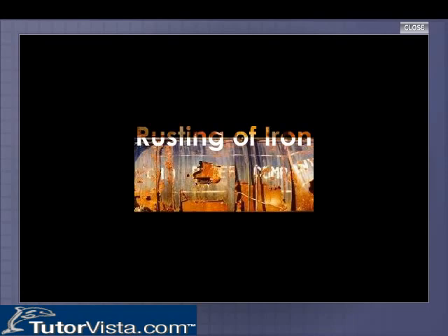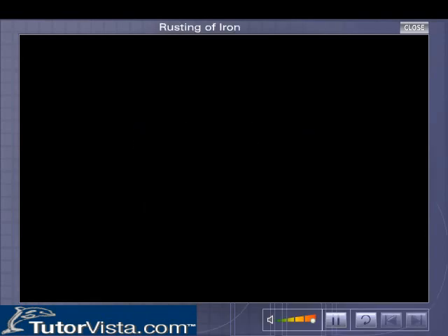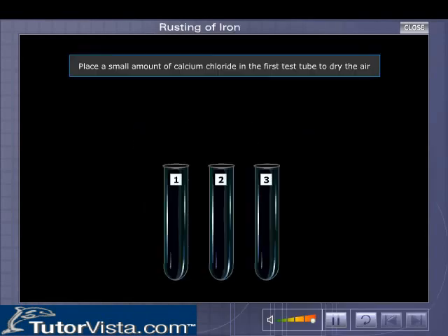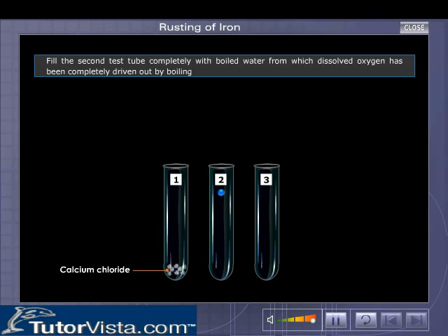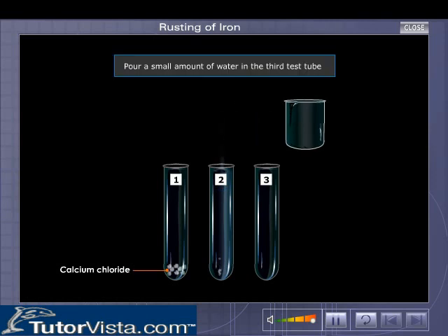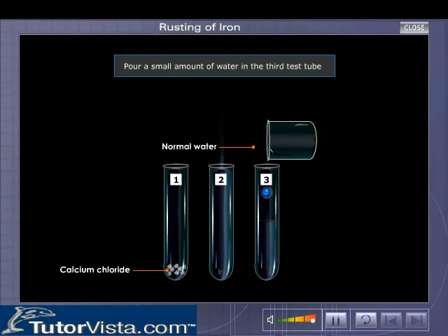Rusting of Iron. Take three test tubes and number them. Place a small amount of calcium chloride in the first test tube to dry the air. Fill the second test tube completely with boiled water from which dissolved oxygen has been completely driven out by boiling. Pour a small amount of water in the third test tube.